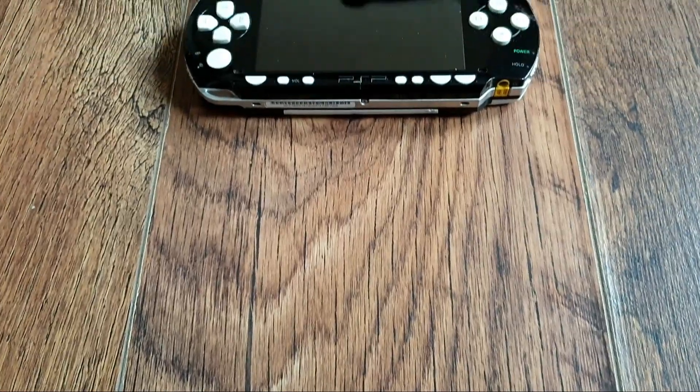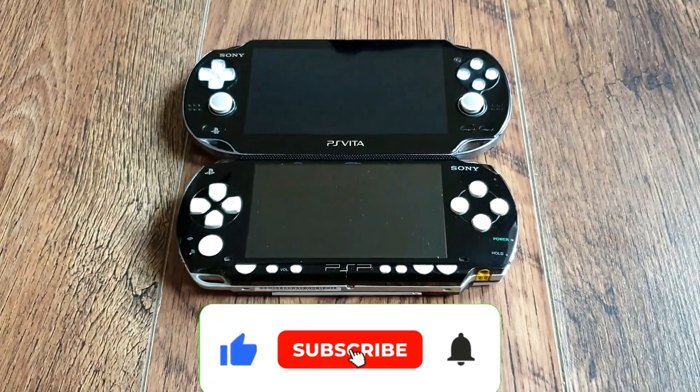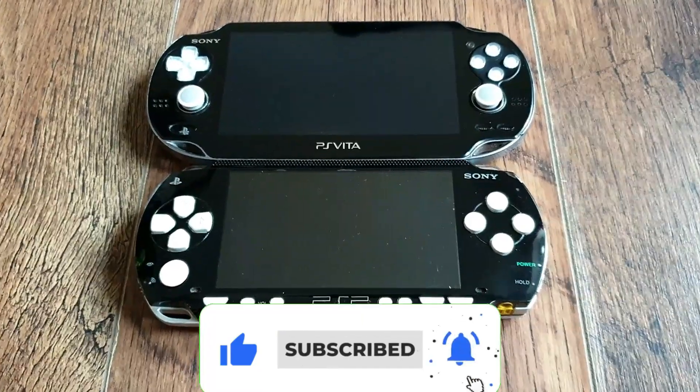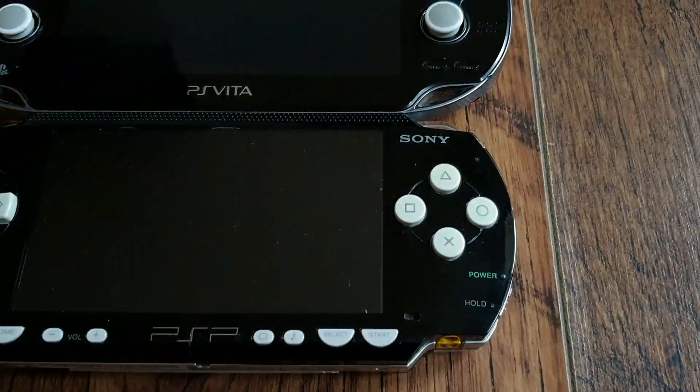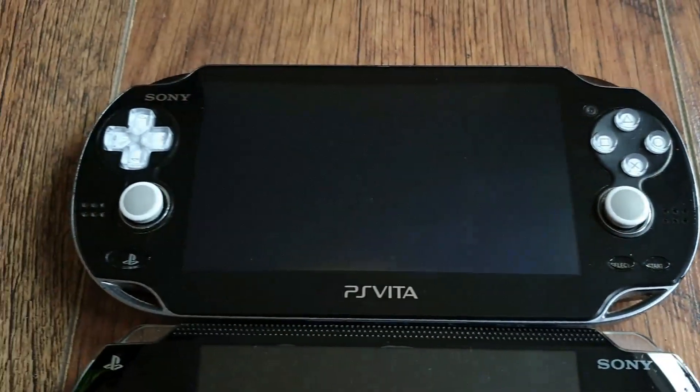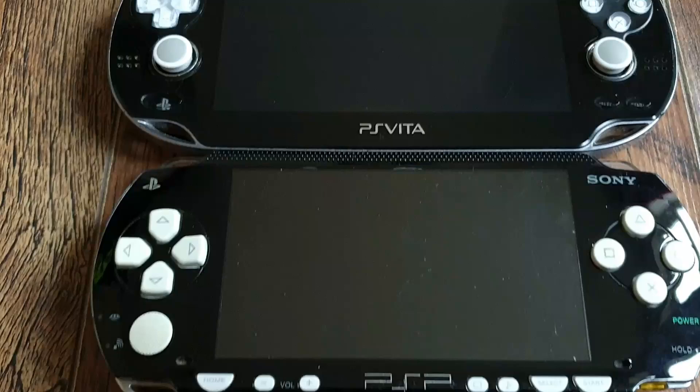And that would be it for this video. If you enjoyed it, please give it a thumbs up, subscribe to not miss upcoming content, check out all the links down below — especially the affiliate ones to support the channel — follow me on socials. Thanks for watching guys, and I'll see you in the next one. Namaste.